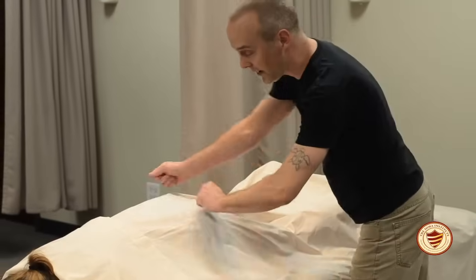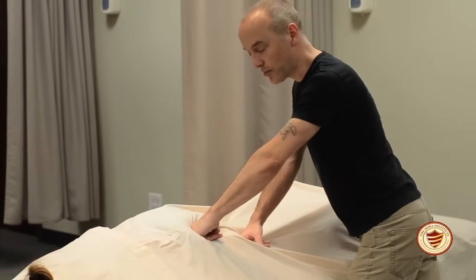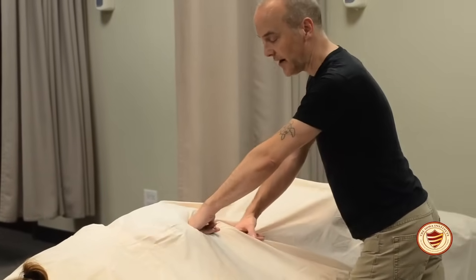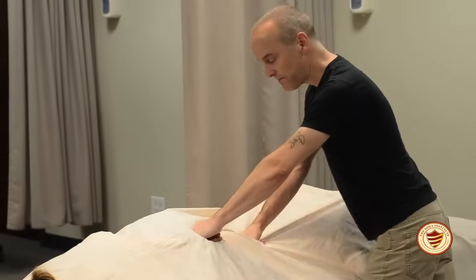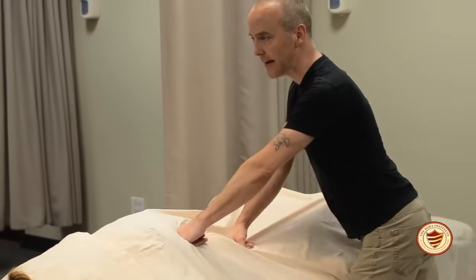Your other option would be, after re-draping the back, to come down and do some nice compressions into the posterior leg. You can use a loose fist in the glutes and a loose fist in the thigh. As you compress, one thing to remember is to have good body mechanics.